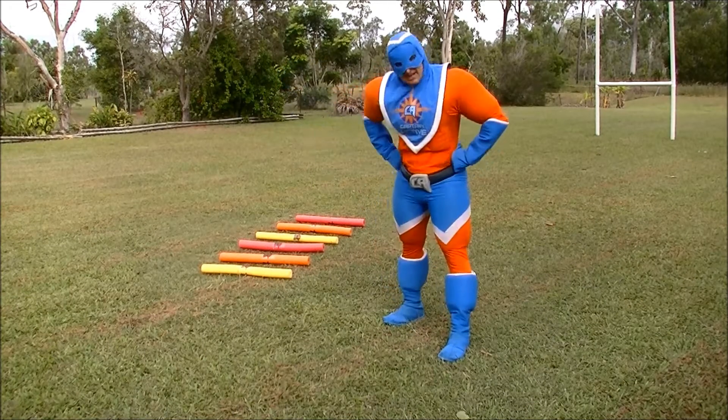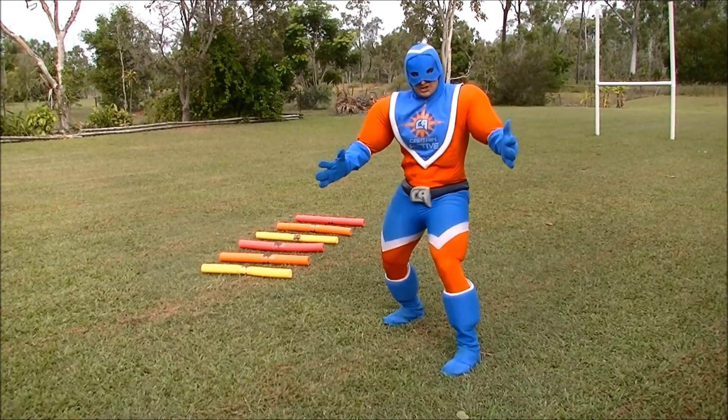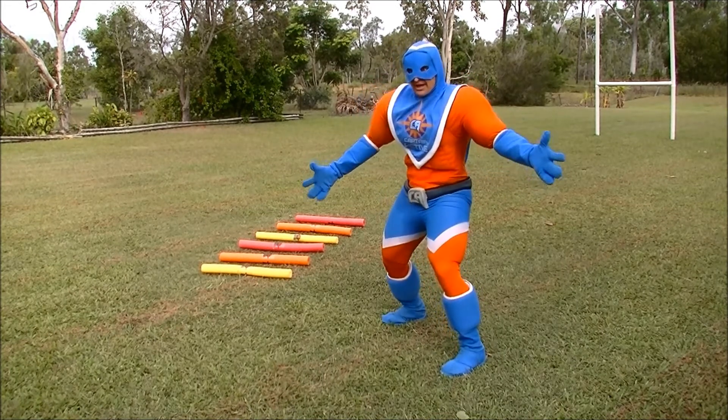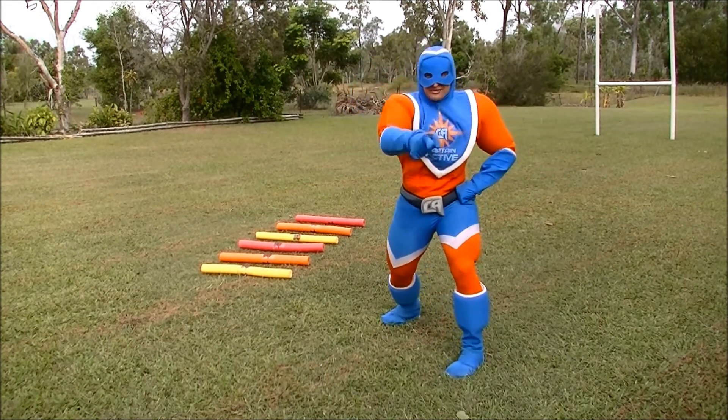Hi there Awesome Active Kids, it's Captain Active here, ready to show you how to play a game called Bound! And I think you're bound to love it!